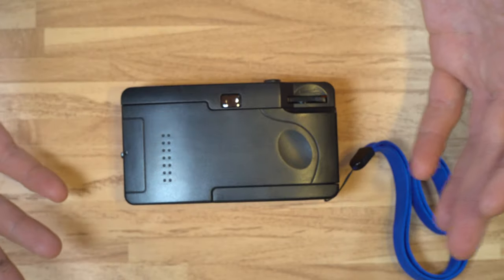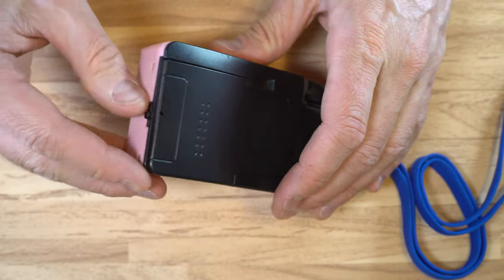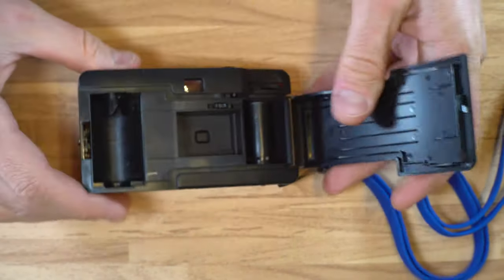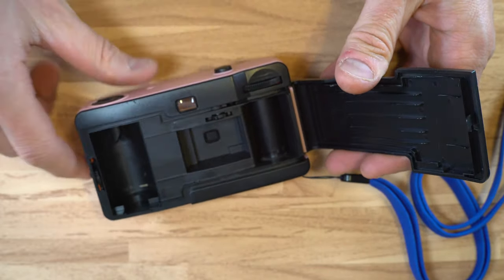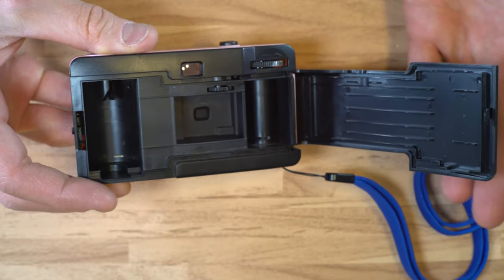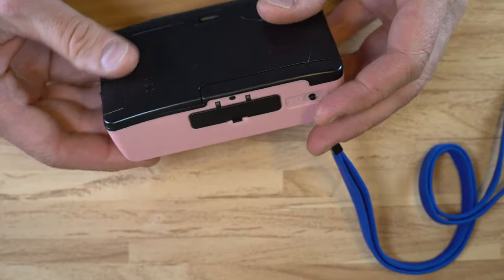I found a blue reusable camera, absolutely from the 1980s, and it had the exact same film door with the exact same curvature. When I opened that camera up, it had the exact same curved film plane, the exact same internal structures — literally the exact same molding appeared to have been used. I got that camera for like a dollar because this clip was broken. I could have pulled the door off that camera and put it on the other one and gone to town using it.